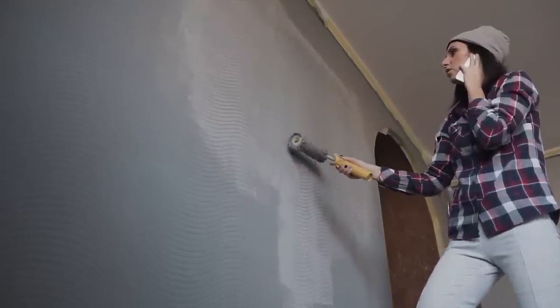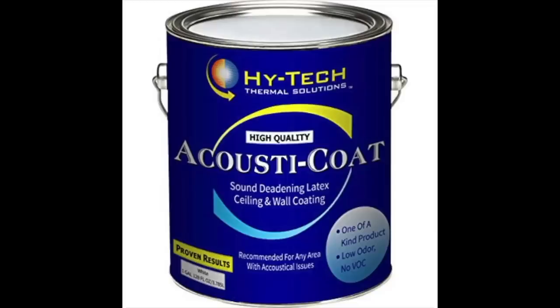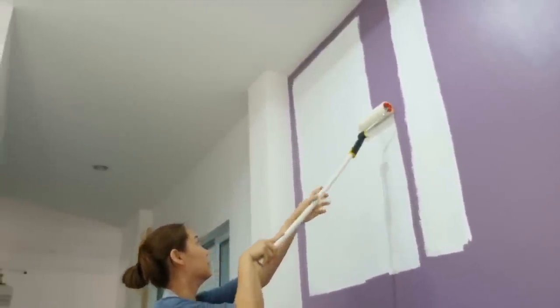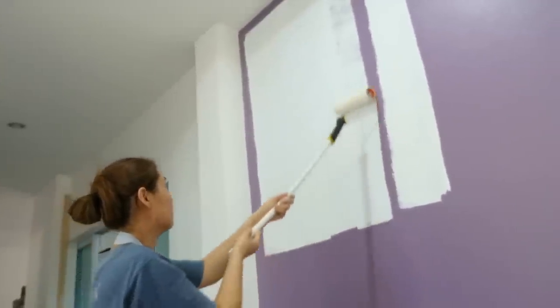Another question many people ask is: can you paint mass-loaded vinyl? MLV is available in stores in one of two colors — gray and black. If that isn't good enough for you, you'll be happy to know that mass-loaded vinyl is paint friendly. Latex paint is the best type to use to coat MLV, and if you are dissatisfied with the paint job, you can always have it repainted. If no color suits your aesthetic preferences, MLV is also available in transparent.